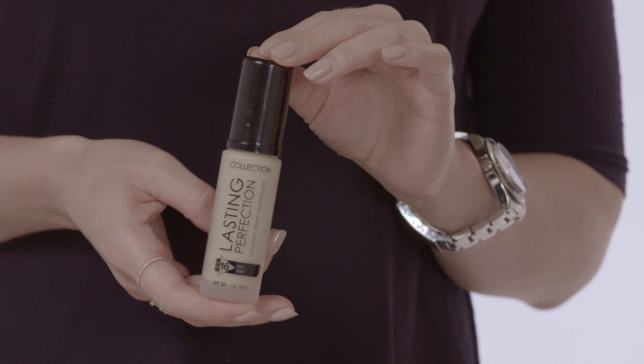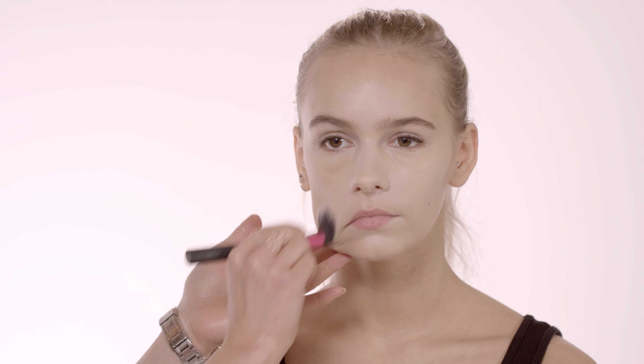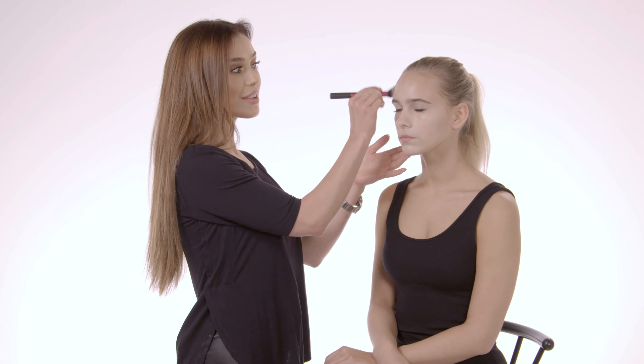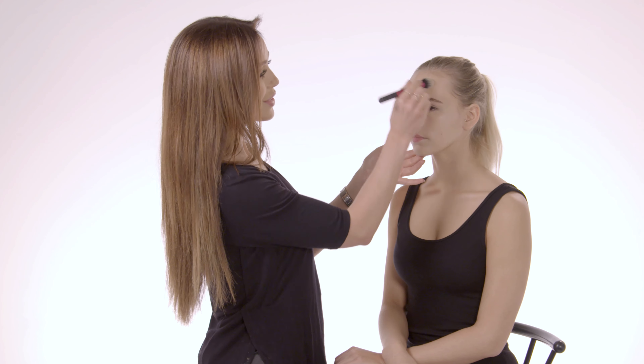The next stage in achieving the flawless perfect base is applying the foundation. I'm going to use Collection's Last Imperfection Foundation. Eni doesn't really need too much — I'm just going to apply it into the center of the face and blend outwards using a soft blending brush, starting next to the nose where we usually get most of our imperfections. Last Imperfection is a great foundation — it's six-in-one, so it primes, conceals, covers, and perfects to achieve that flawless base.